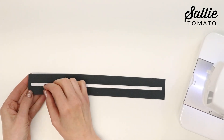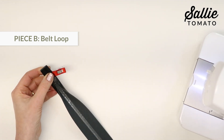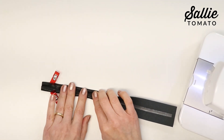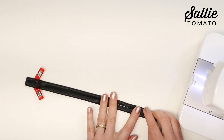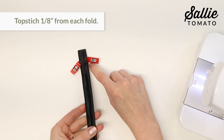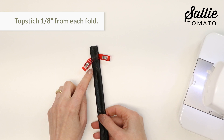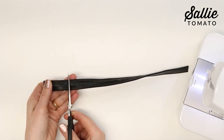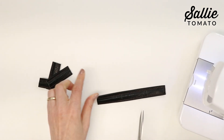Let's move on to the belt loops. Press each long edge of your piece B belt loop to the center of the wrong side. Place a piece of double-sided basting tape centered along the length of piece B to help hold the long raw edges together in the center. Then go to your sewing machine and top stitch an 1/8 inch from each fold, and at the work table sub-cut into five lengths — there will be a little left over.